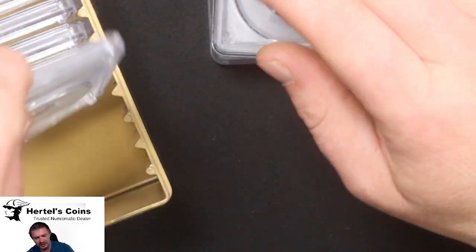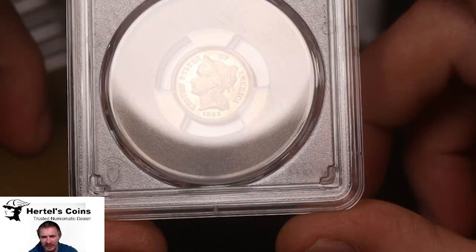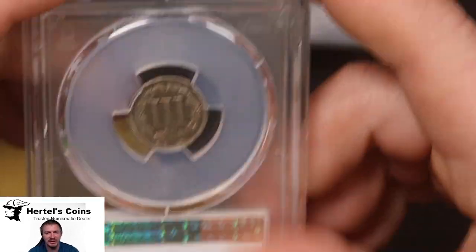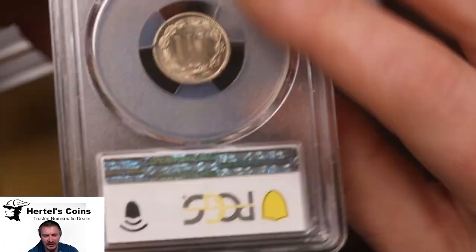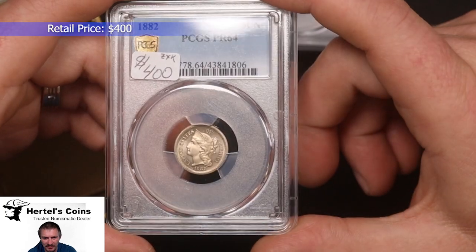Next, we have a nice little three cent nickel. This is an 1882. And as you can see, it's got the flash to it, so it is a proof. This is an 1882 proof three cent nickel. And this one came back grading as a Proof 64. It's a nice little early type coin.